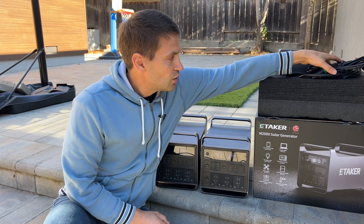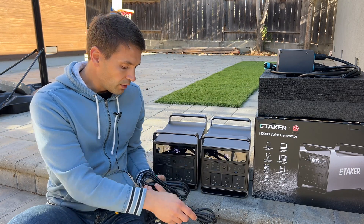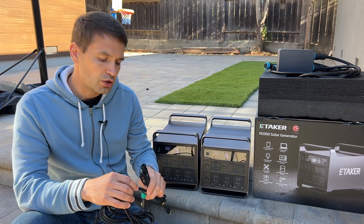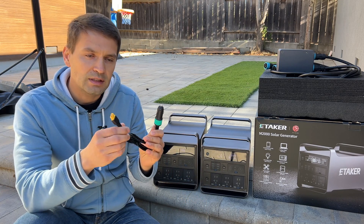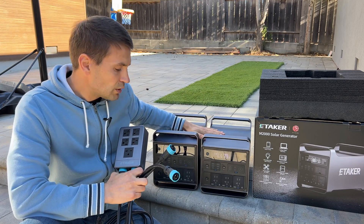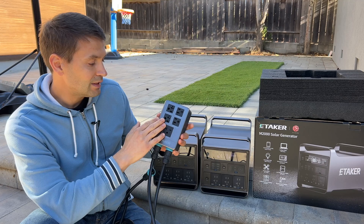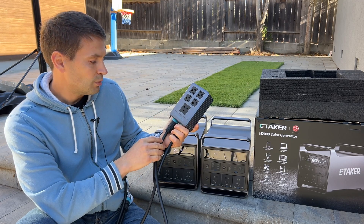In the package with the power stations we're getting an AC charging cord, MC4 to XT60 to charge from solar, and an accessory port to XT60 to charge from a car. There's also a hub — two ends of this hub connect to the power stations, and from here we can get 120 volts at 17 amps maximum, or 240 volts split phase.